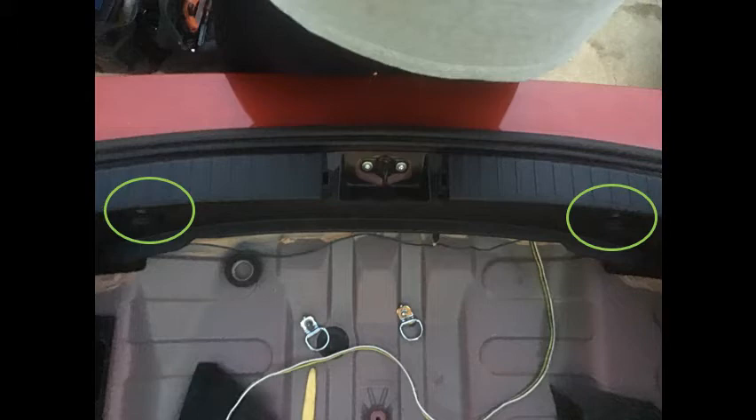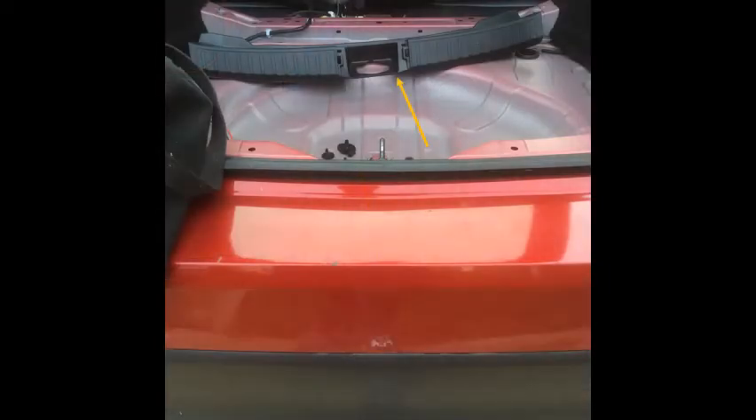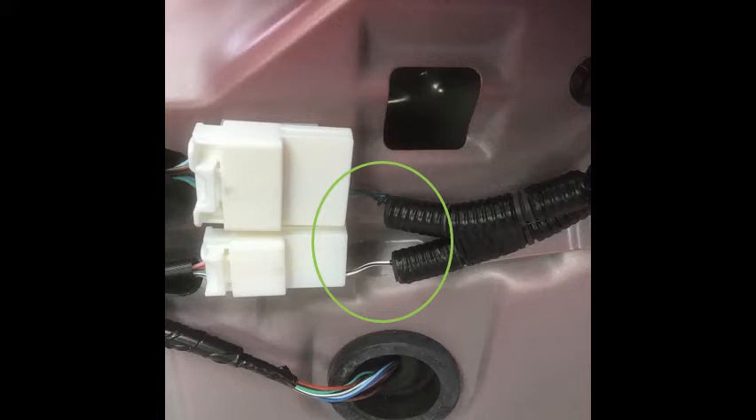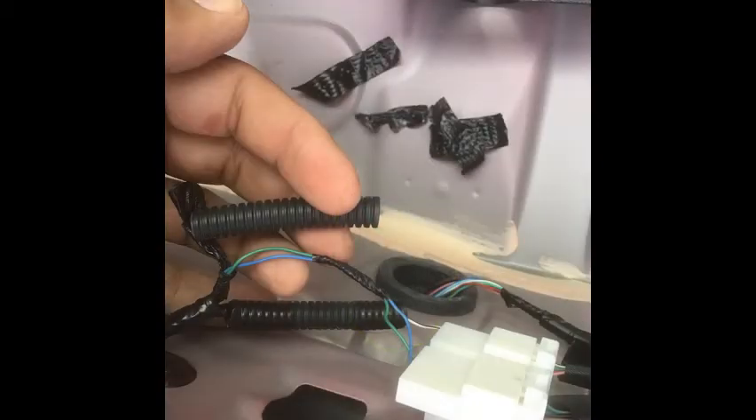Remove the two cargo rings or loops — one on each side. With that area exposed you can already see the harness with the blue and green wire shown. The harness has two connectors. Focus only on these three wires: blue, green, and the white wire with the black stripe — your high tail light, low tail light, and your ground.